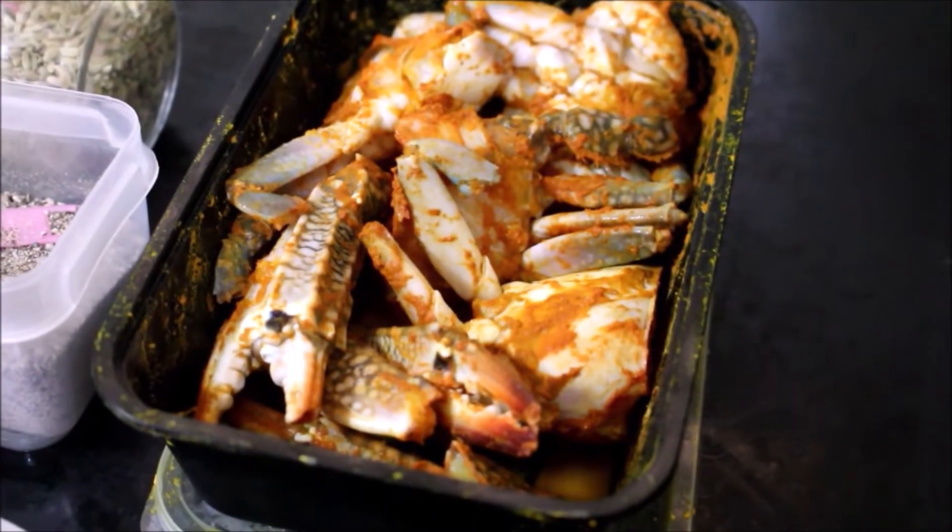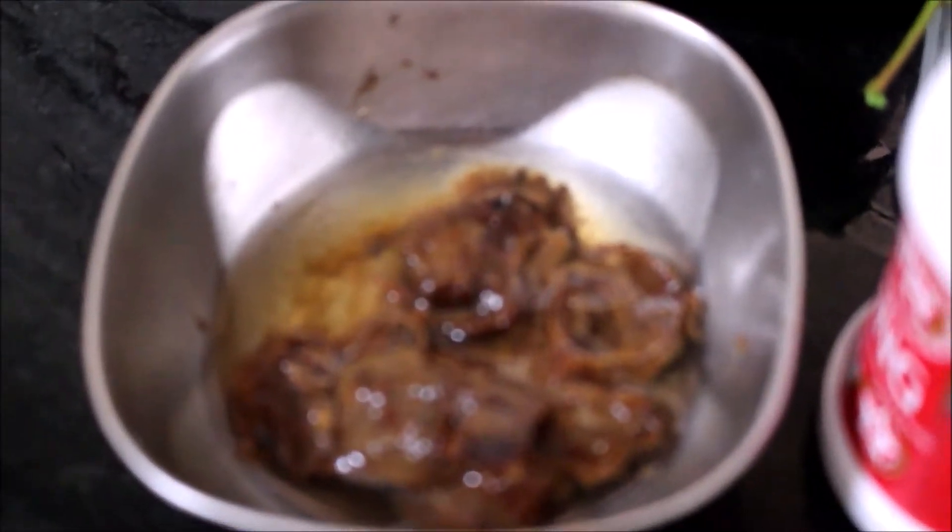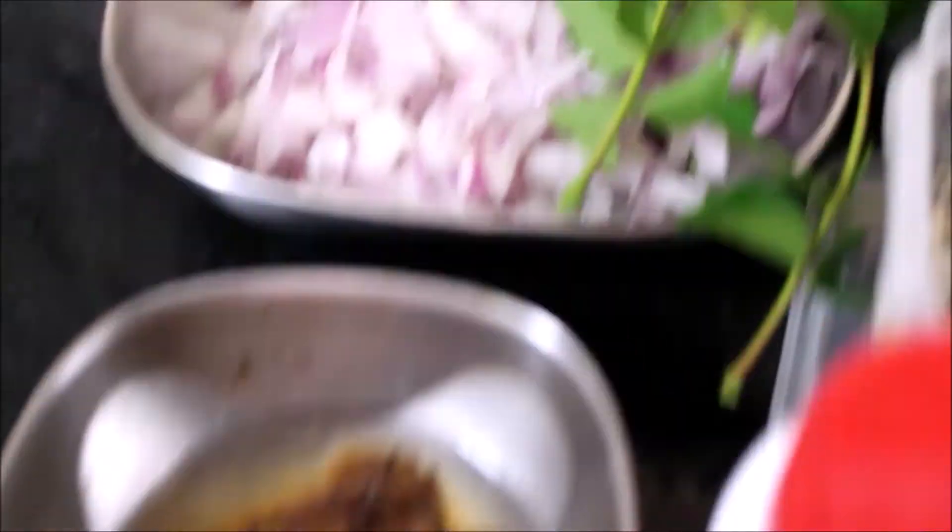Here you can see the crab is marinated well. I've also soaked some tamarind and I've reserved finely chopped onions. Slice the onions and reserve, and also clean your ginger and garlic and reserve.